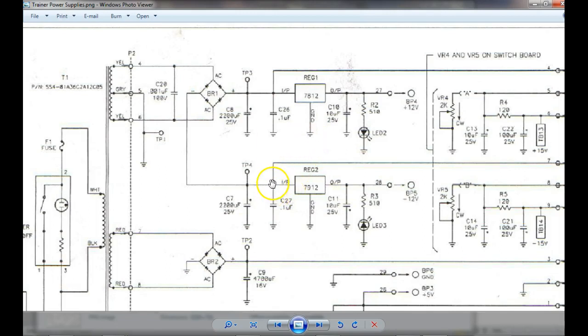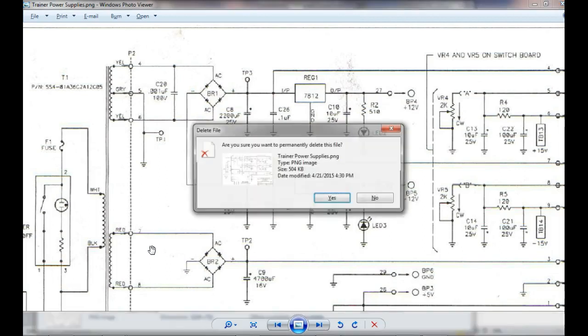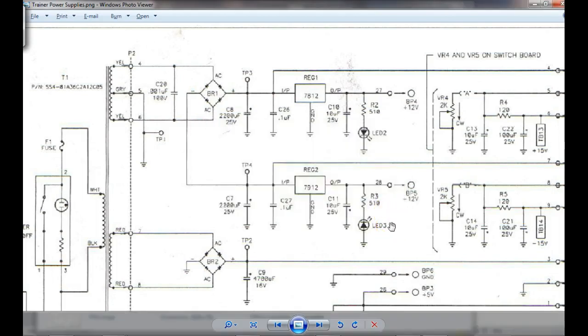The capacitor couldn't cause that. If the capacitor was bad, it would be open, which means the unregulated voltage right here would be real low. This guy right here would be real low — it wouldn't be regulating. If I looked at the scope, I would see my regulator doing garbage, but it would be clipped off at the top.